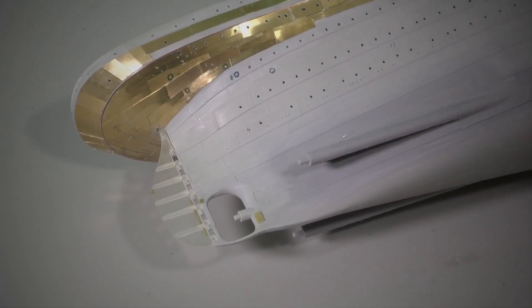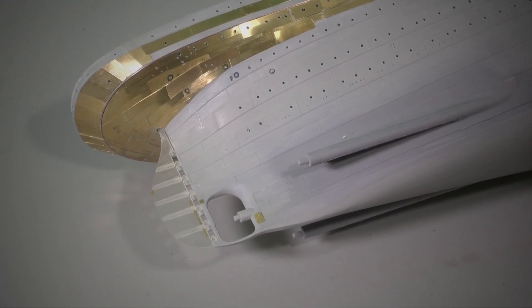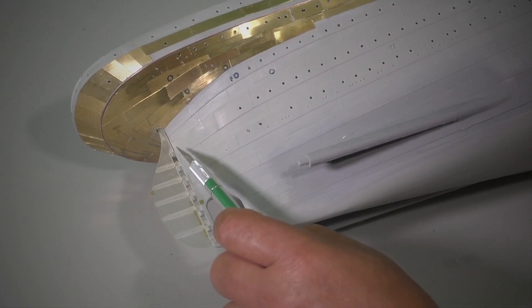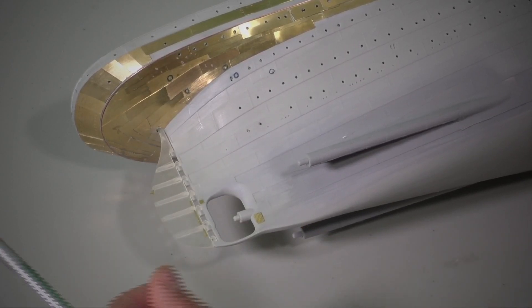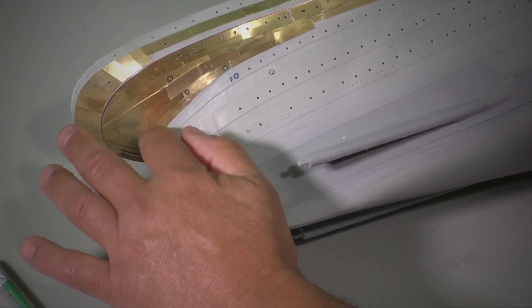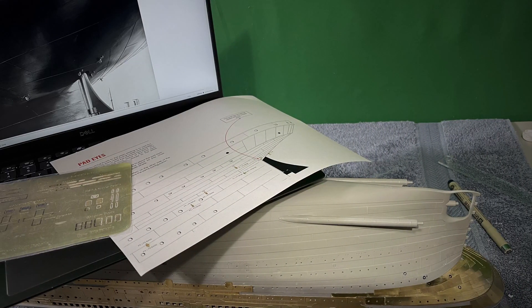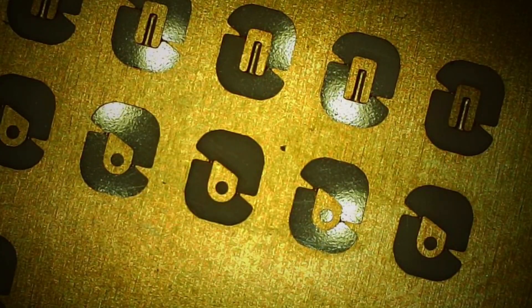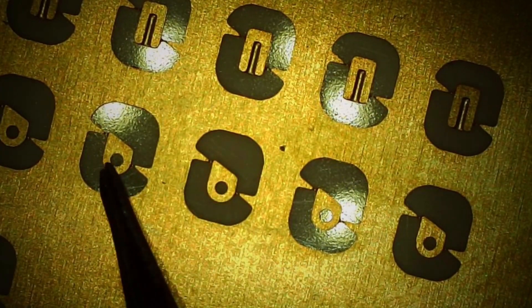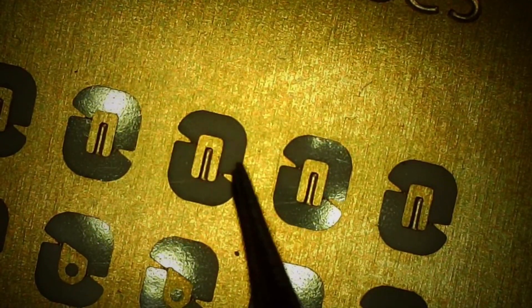Here we've completed the installation of the rudder. Basically all I did was drop a piece of super glue here and on the first bolt itself, dropped the whole shaft inside the hole, and just aligned it with this piece right here. We're now at the point where we're going to be installing these pad eyes — going ahead and installing them to the bases before we cut the bases out.